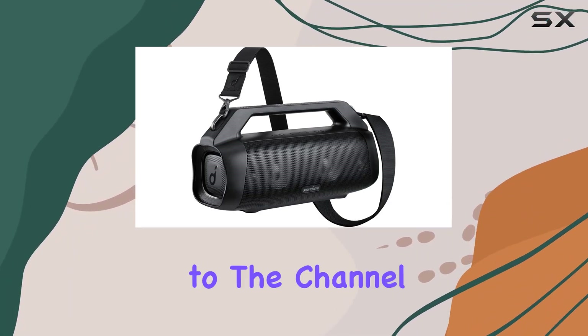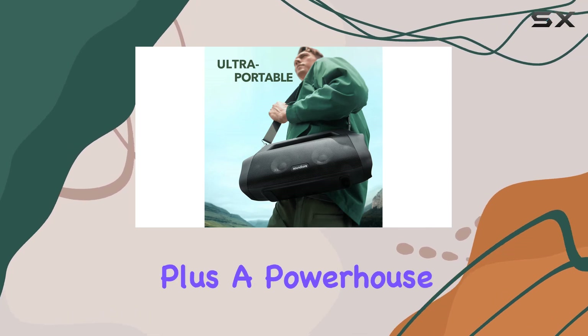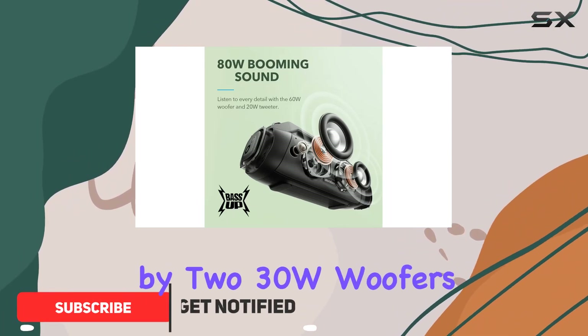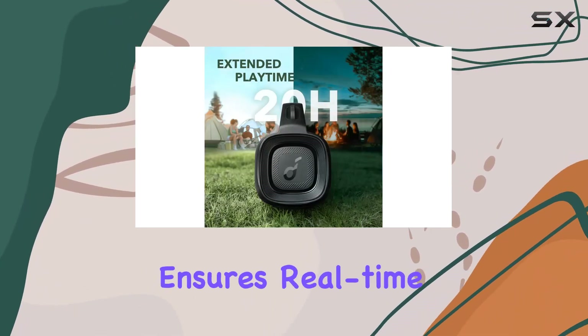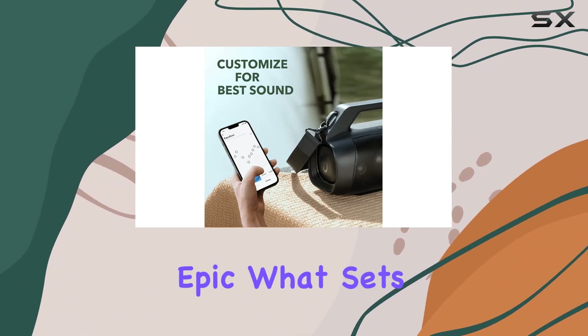Hey everyone, welcome back to the channel. Today we're diving into the Anker Soundcore Motion Boom Plus, a powerhouse of outdoor audio with a whopping 80W of booming sound delivered by 2x30W woofers and 10W tweeters. This speaker is designed to elevate your outdoor experience, and the Bass Up technology ensures real-time intensified bass, making your music truly epic.